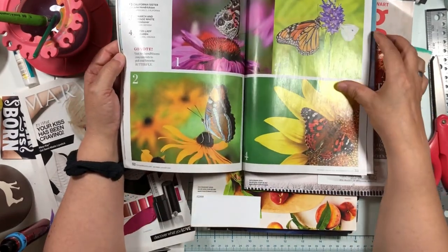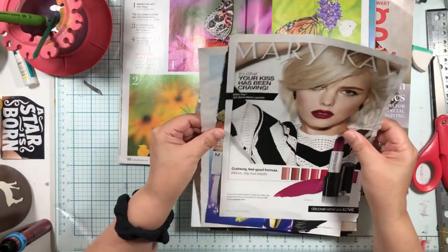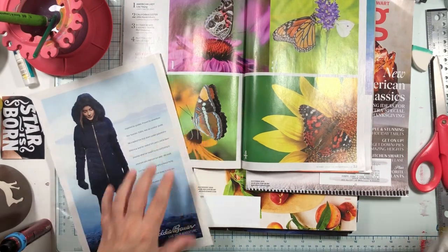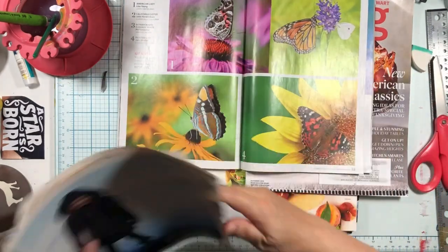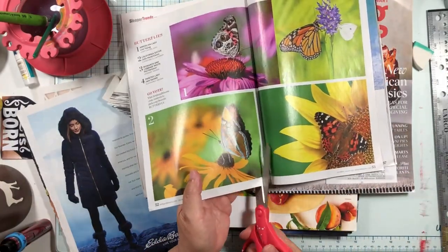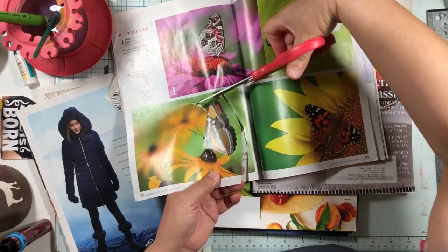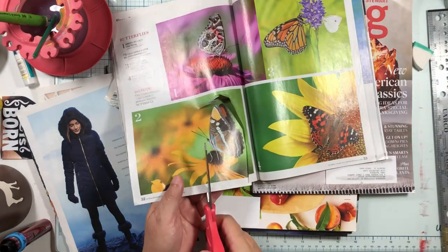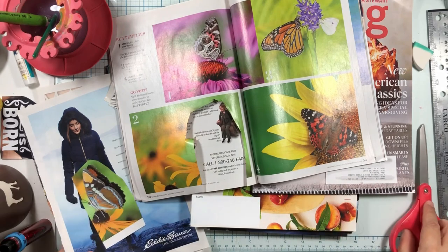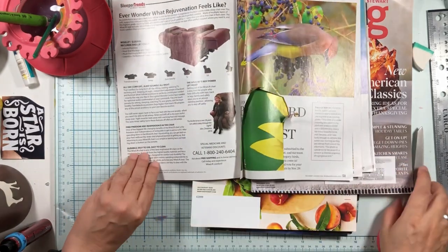Oh, butterfly wings! So let's find a good one for her. I feel like that's a pretty one for her and we were kind of doing purple. I don't really try to color the butterfly wings because they're very fancy to begin with. So we're going to use our butterfly wing on her. That's a very big butterfly wing for her — that's okay.